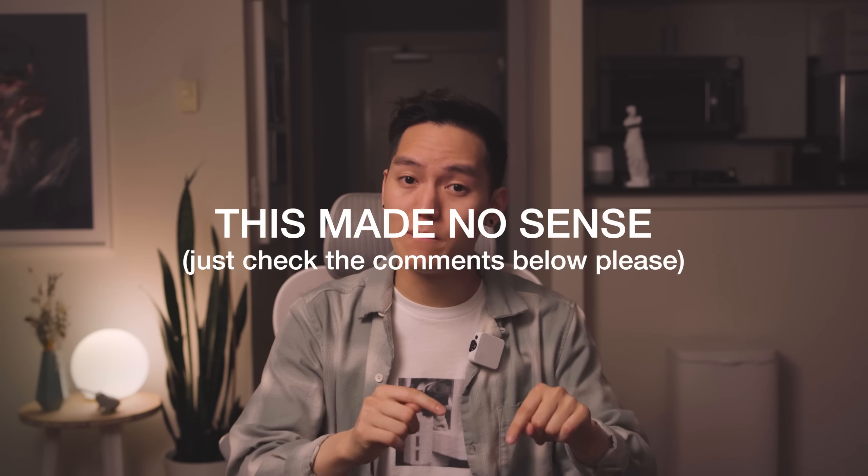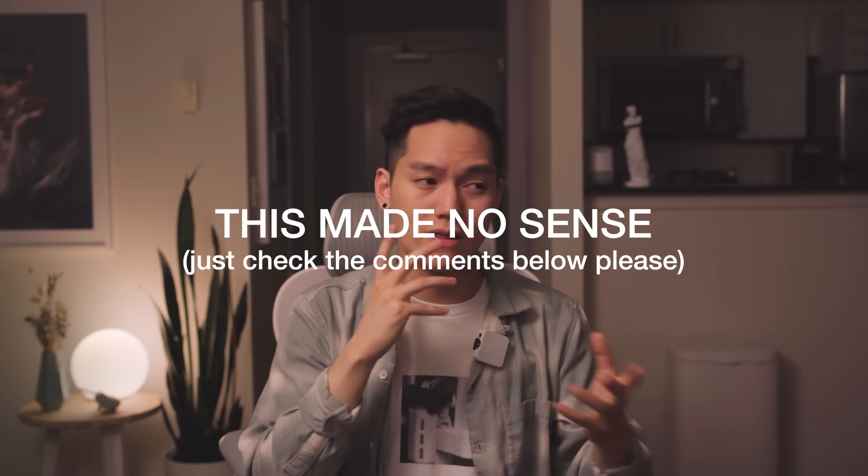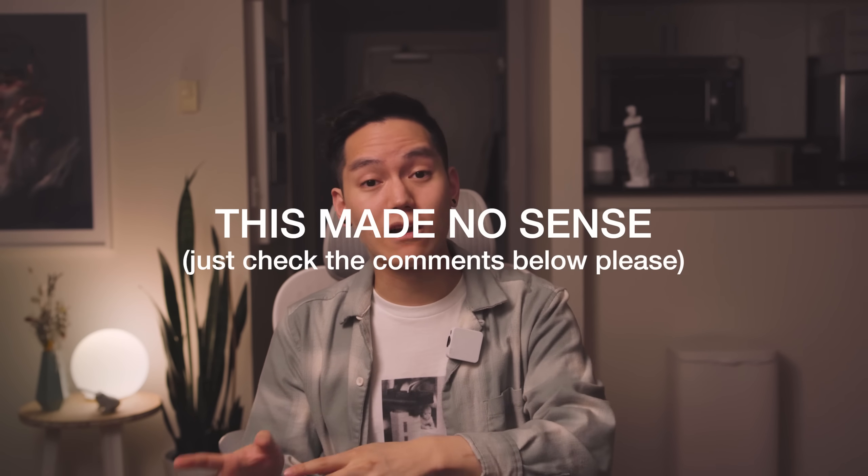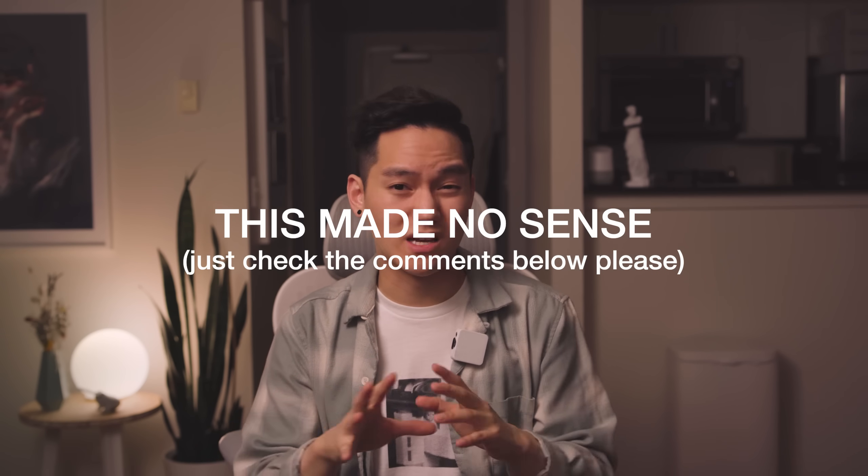I'm going to leave two comments at the bottom of this video: one that says 'Love this format' — like that comment if you want to see more of this kind of behind-the-scenes content — and another that says 'Maybe not' — like that comment if you think this format is boring and you didn't learn much. I won't be offended at all. I'm kind of new to this whole YouTube thing, so I'd love for you guys to help me pick the direction I move in. I've never done so much talking before — this is weird — but let's see what you guys think. Thanks for watching.